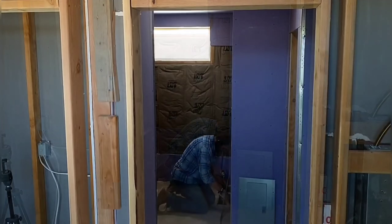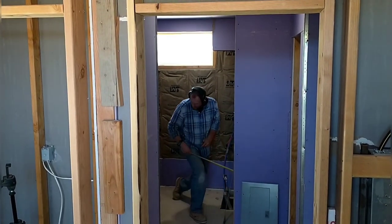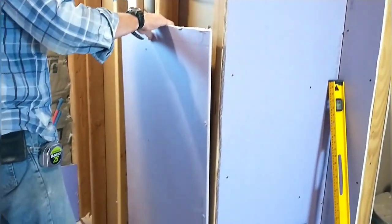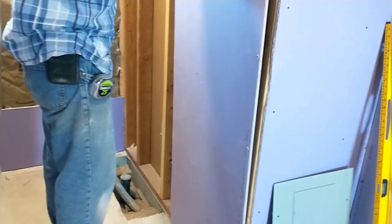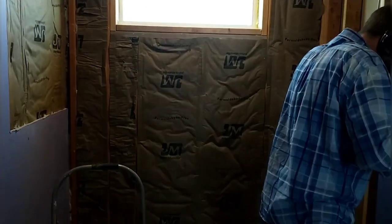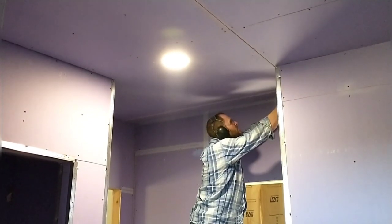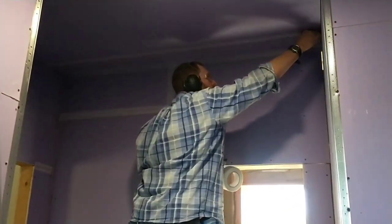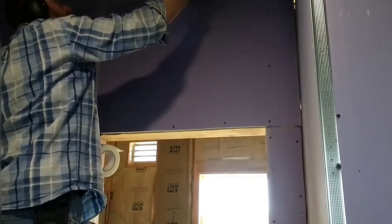I messed up and put drywall up around the tub when I shouldn't have — the hardy board goes on directly onto the stud. So I had to remove some of the drywall I'd put up and fix that. I'm moving on to applying fiberglass tape to the joints in preparation for mudding, taping up the corners and joints. Pretty soon I'll be applying the mud.